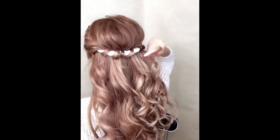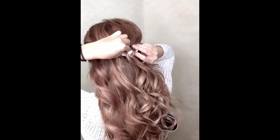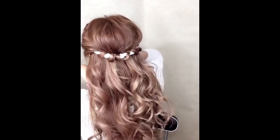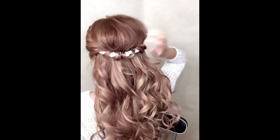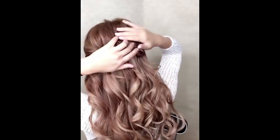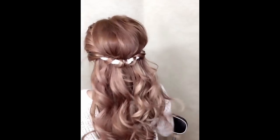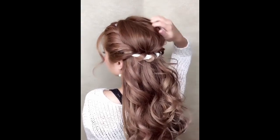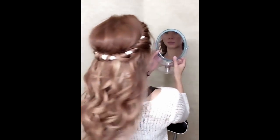You can use a small section. The smaller the section size, the more detail you get. Then you loop it over the headband. You can do a half up or a full updo — it becomes a very beautiful updo.